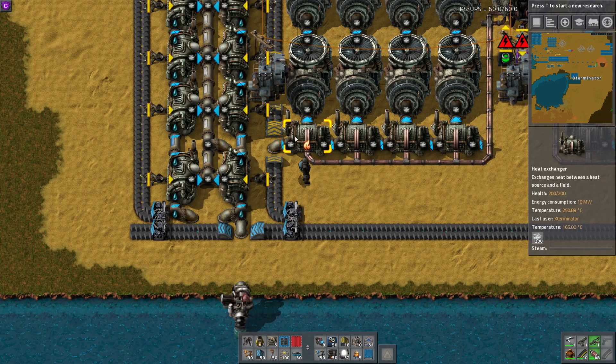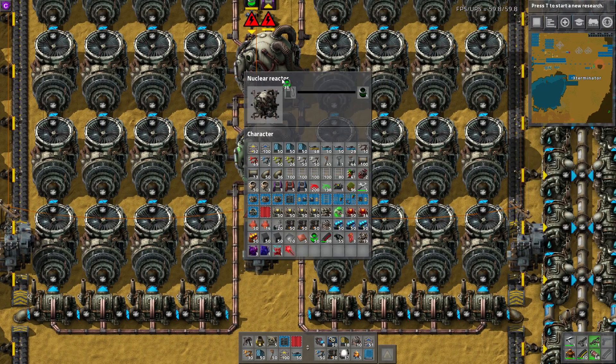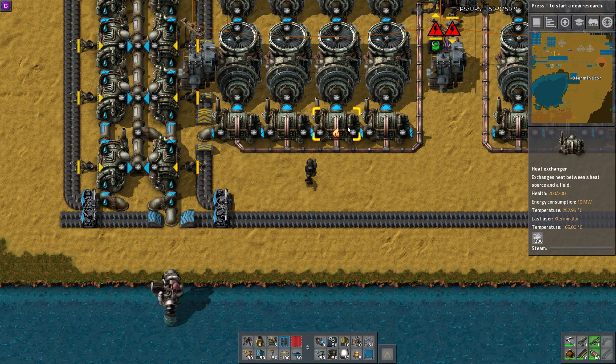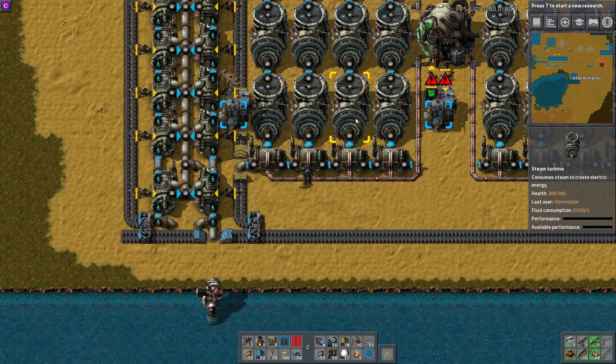That's the max a boiler can do. And then, once these reactors heat up, they're going to work like normal, sending heat down these heat pipes, and this is going to heat the already heated steam to 500 degrees. So this is almost a jump start — this is why this hybrid thing works — because you send 165 degree steam into here.